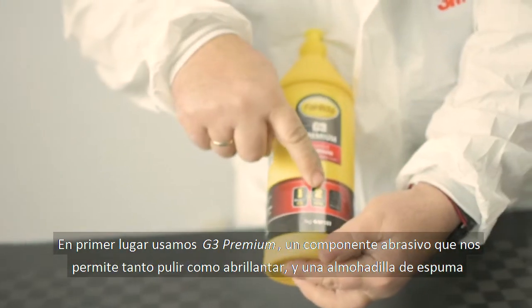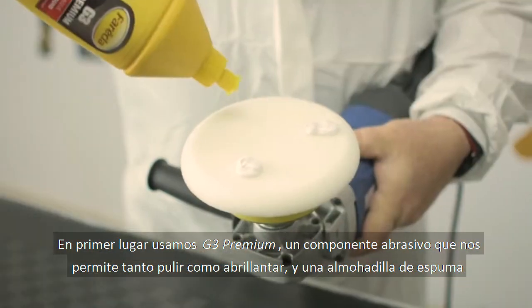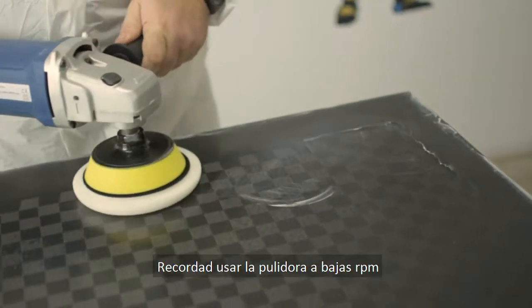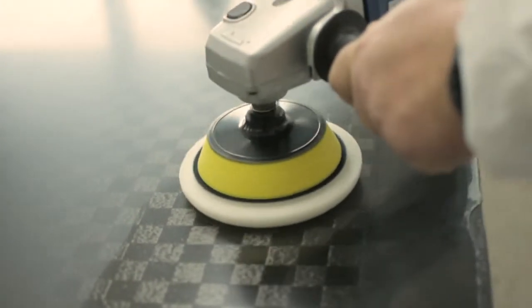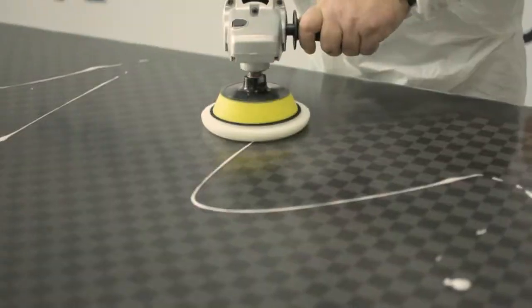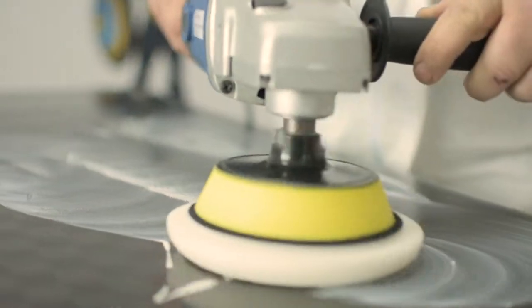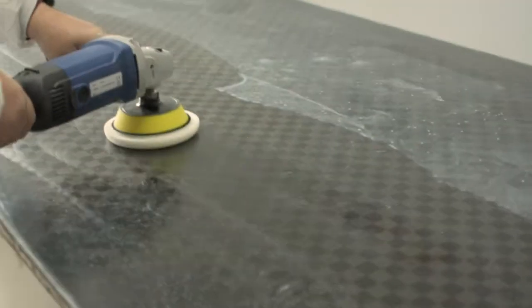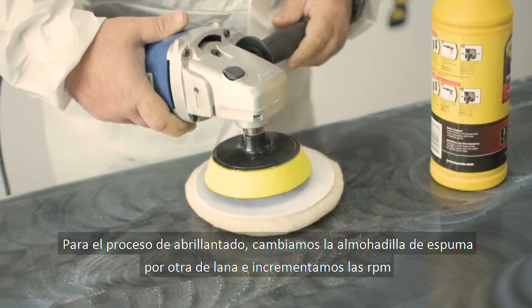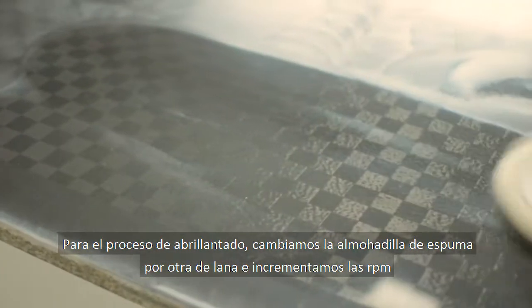If you want a shiny finish, keep watching. First we use G3 Premium, an abrasive compound that allows us to both polish and brighten, along with a high-cut foam pad — remember to operate the polisher at low RPM. For the polishing stage, change from the foam pad to the elm wood pad and also increase the RPM.